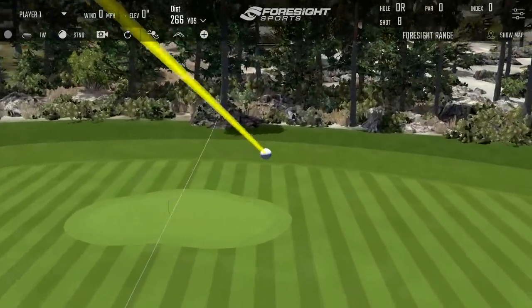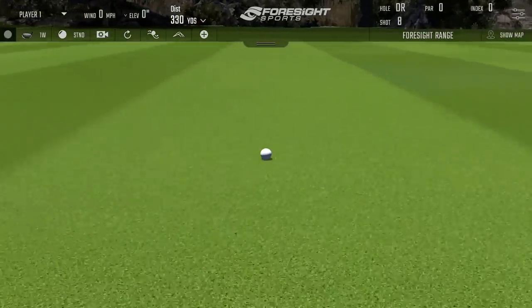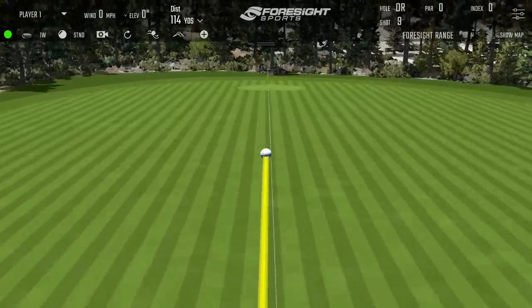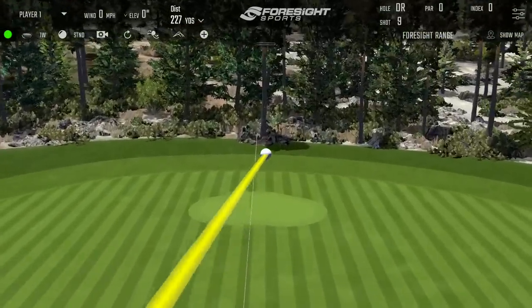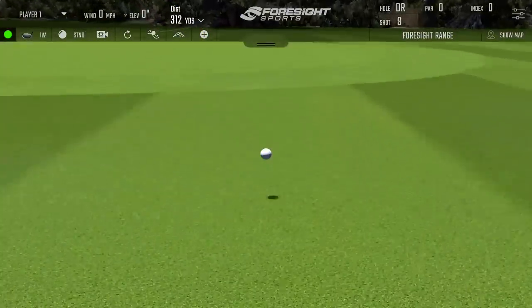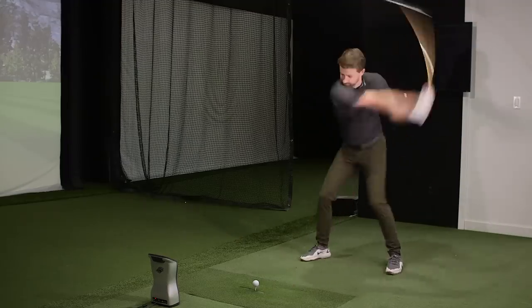During the blind test, Matt reacts to the different setups. He notices one shot had more on it, and on another combo he can definitely feel the head a lot more. He's uncertain whether his sense of feel is leading him in the right direction or not.